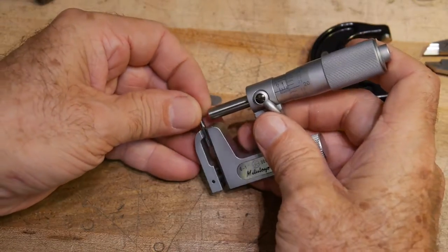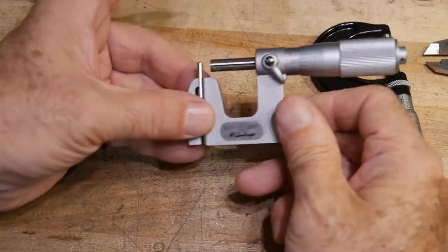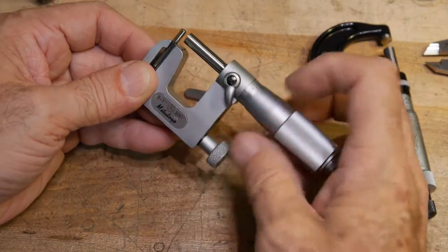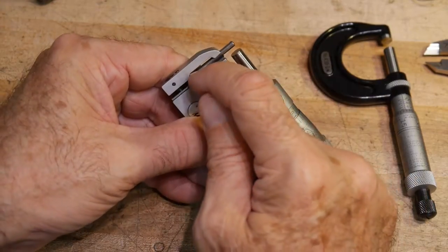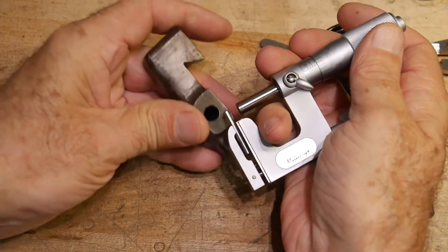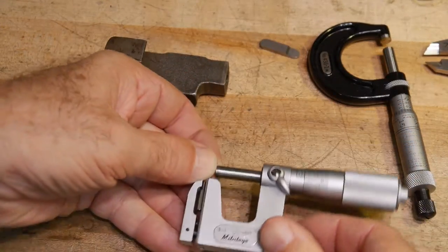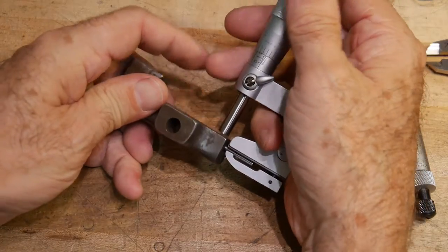The anvil is removable and replaceable, so you can put different shapes in here. Instead of clamping a flat thing, we can clamp a little pin. We have a nice precision pin and we clamp the rod in there. It works the same way — you're still at zero when you're on the anvil, because the anvil references the top surface no matter what you put in there. There's a little V-groove in the clamp so it can hold round objects.